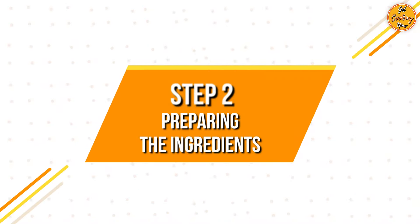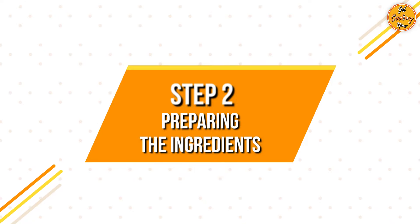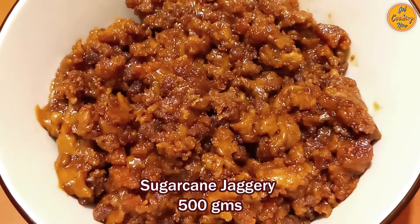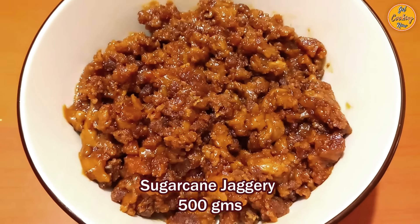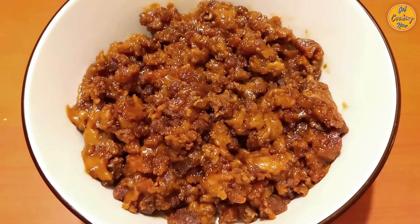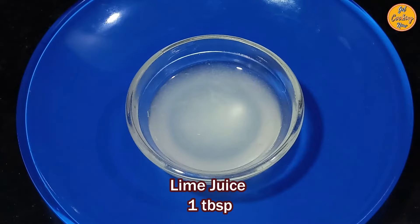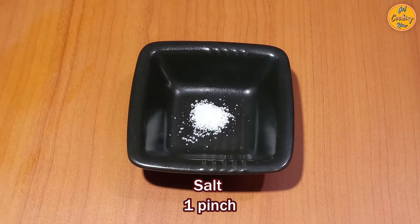Step 2: Preparing the ingredients. Take 500 grams of sugarcane jaggery and cut it into small pieces. Coconut jaggery or sugar can also be used. You will also need 1 teaspoon of ginger juice, 1 tablespoon of lime juice, and 1 pinch of salt.